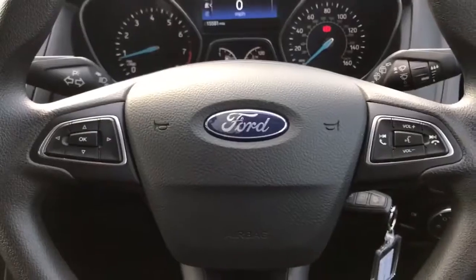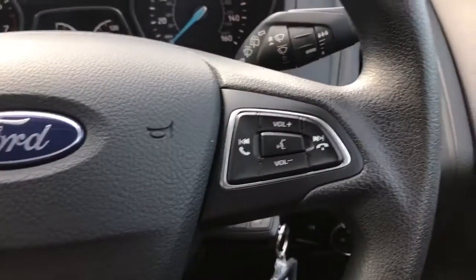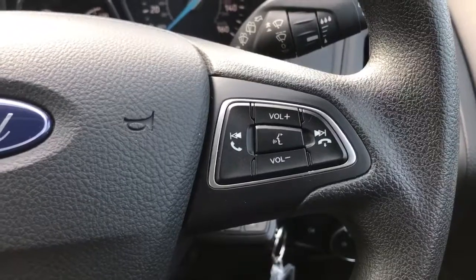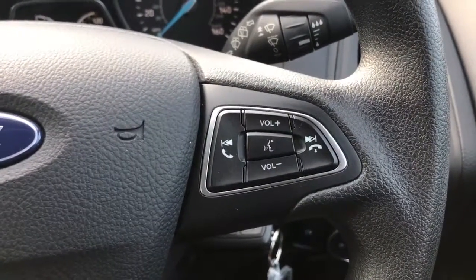On the steering wheel, the buttons on the left hand side are what I was using a moment ago, and on the right hand side we've got stereo controls as well as voice activation for the phone. Once you pair up a phone, hit that button in the middle, ask it to dial anyone in your contacts list and it will do that for you without you having to reach for your phone.